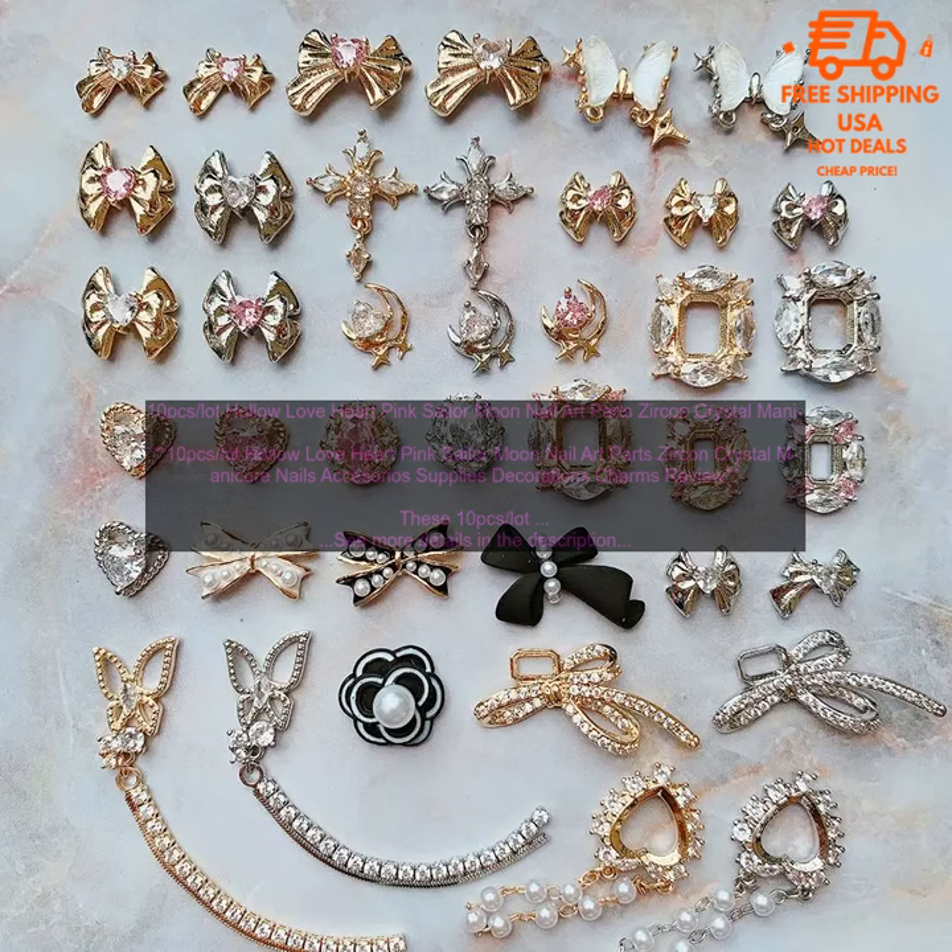These nail art charms are perfect for any occasion, and they are sure to make your nails stand out. Whether you are going to a special event or just want to add a little bit of bling to your everyday look, these charms are a great option. Here are some of the pros and cons of these nail art charms.